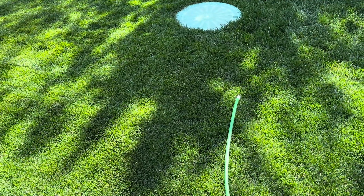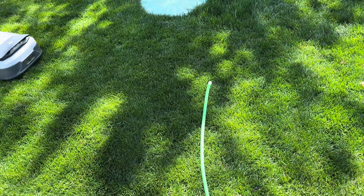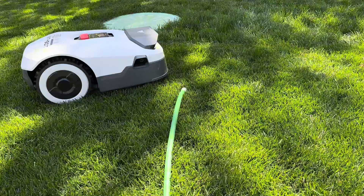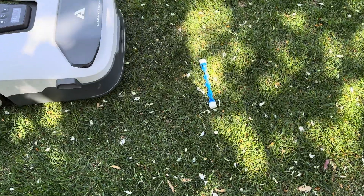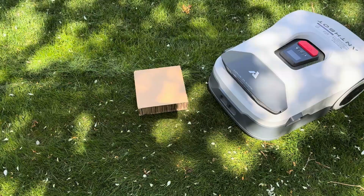So I left out balls, a garden hose, and some toys and let the dogs run free while it did its thing. The Genie 600 avoided them all in real time. No bumps, no tangles, and no torn up toys. It slowed down around obstacles and rerouted like a pro.